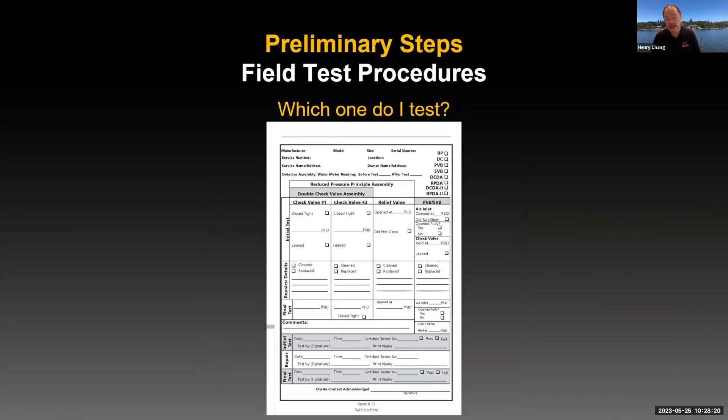When you identify things, you'll have your test form. Depending on the administrative authority, sometimes they'll have a blank form you need to fill in — part of identification is filling in the make, model, size, and serial number. Other administrative authorities may have test forms with information already pre-printed, where you just need to confirm the make, model, size, and serial number match the pre-printed information. Different administrative authorities have different test forms for identifying the assembly you're working on.